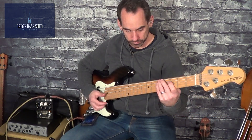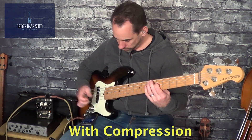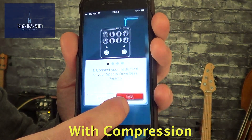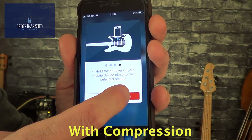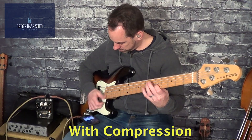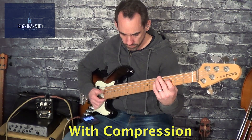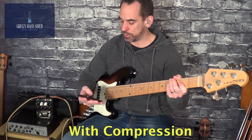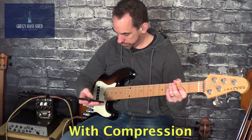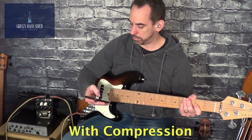I'll turn the compression right up. Let's try '9901 funk'... Let's try 'Captain East' — that's a Nathan East patch.